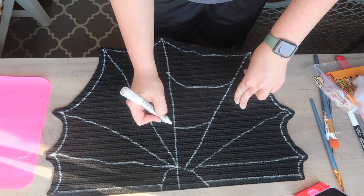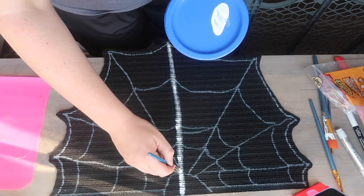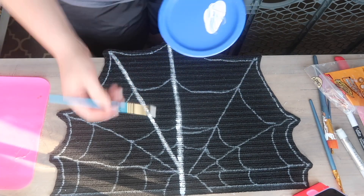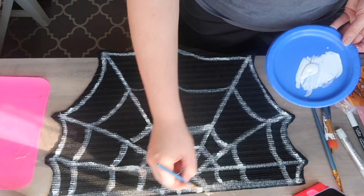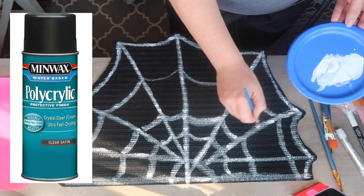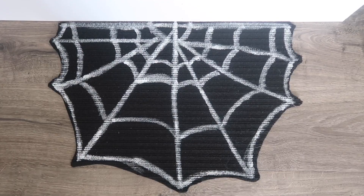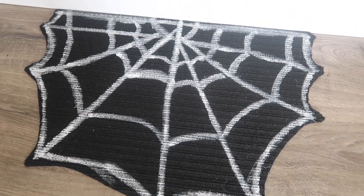I added more lines with a regular paint marker, but it wasn't bright enough, so I went back through with some white acrylic paint and a detail brush to make everything pop. You could also add a spider if you'd like. When you're done, seal it so it doesn't rub off — I used a spray clear satin sealer from Minwax. If you're putting it on a floor, add some hot glue to the back so it doesn't slip.